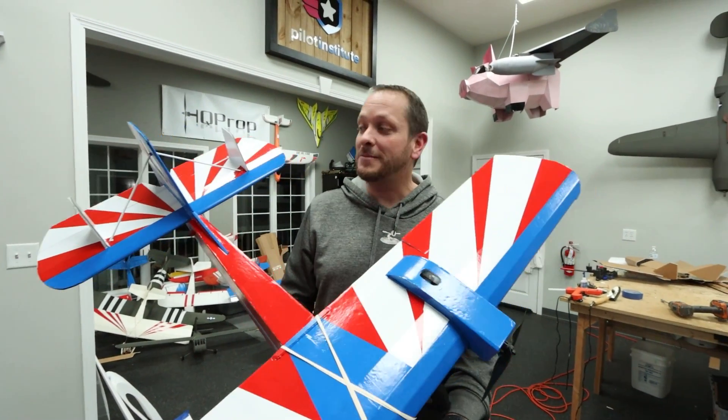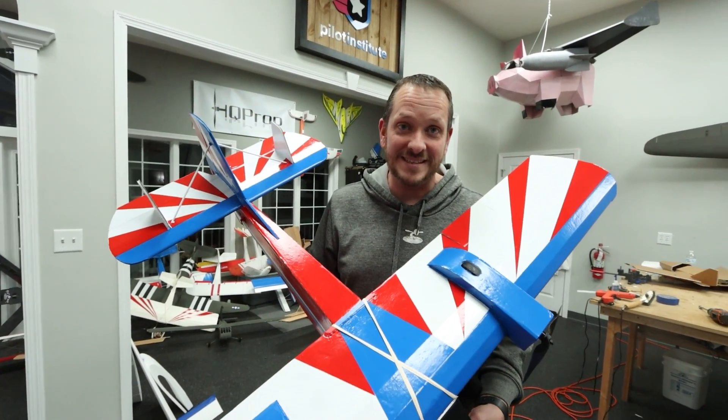Hey friends, welcome to Flight Test. I'm Josh. Today we're gonna be flying the version 2 of our FT Legacy. You ready, Dave?